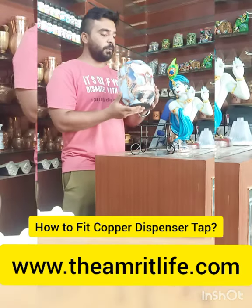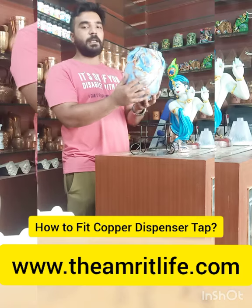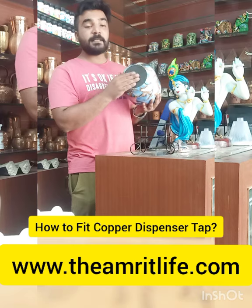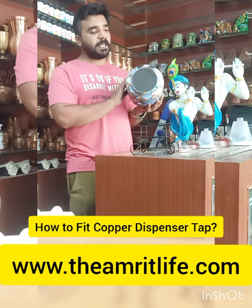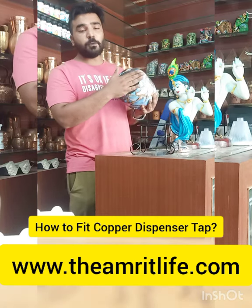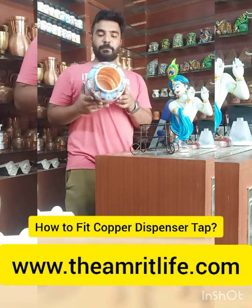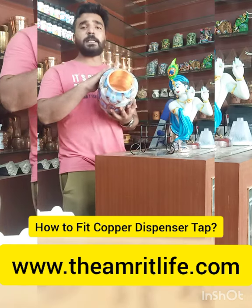Look how beautiful the export quality is. This is a buffing — this is why the mineral is made, it's all collected. It doesn't look bad. It's buffed. This is pure copper, no outer cleaning is required.